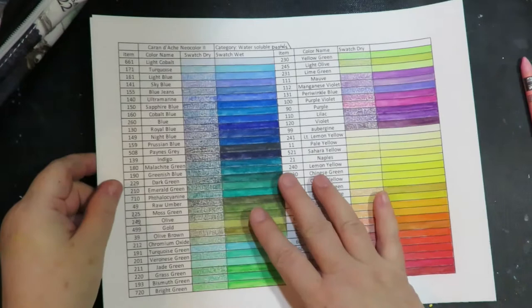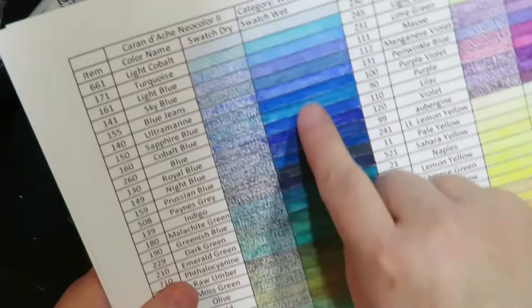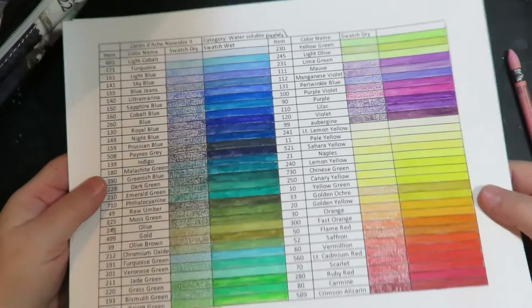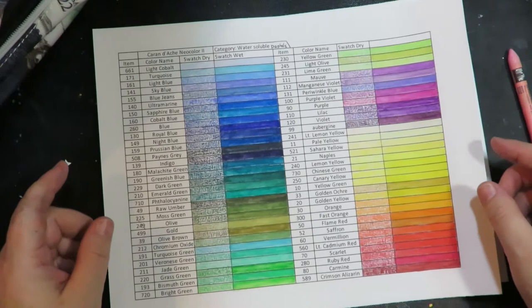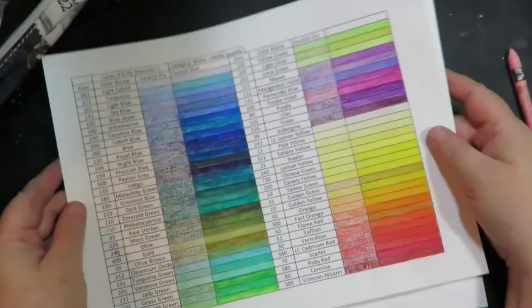Once I did all my swatching, I wished I had used watercolor paper, because the colors kind of bled into this mixed media paper. That's not a reflection of the Caran D'Ache Neocolor crayon — it's a reflection of the quality of this mixed media paper. My suggestion is to print on a good hot-press, smooth watercolor paper. Cut your paper eight-and-a-half by eleven, put it in your inkjet or laser printer, print it out, do your coloring and swatching, and then the sheets go back-to-back in a sheet protector and into my three-ring binder swatch book.